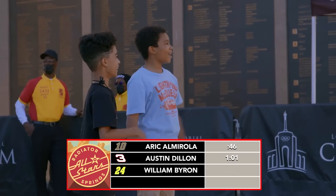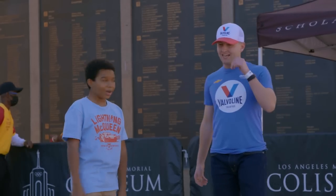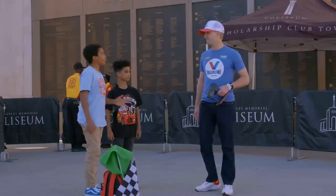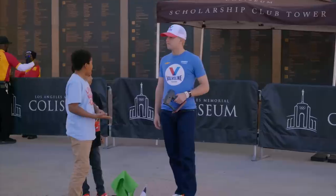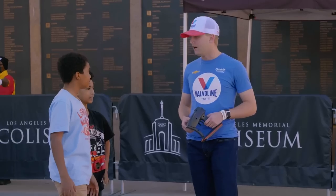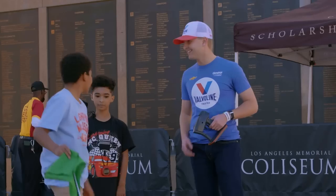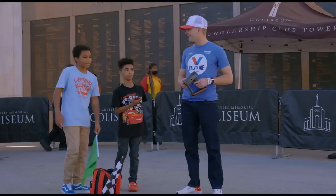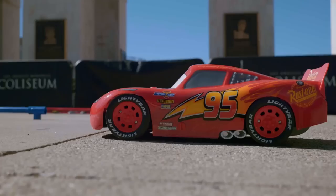Hey, William! Nice to meet you — I like this course you got set up here, it's pretty cool. So Eric's time is 46 seconds and Austin's time is one minute and one second. Do you think you can beat that? The hardest part is definitely the cones. You ready? Three, two, one, go!